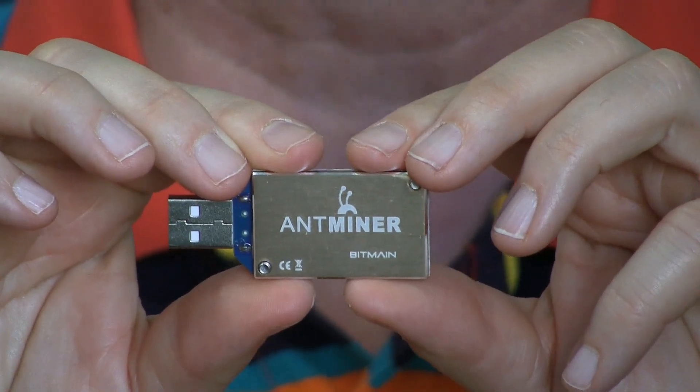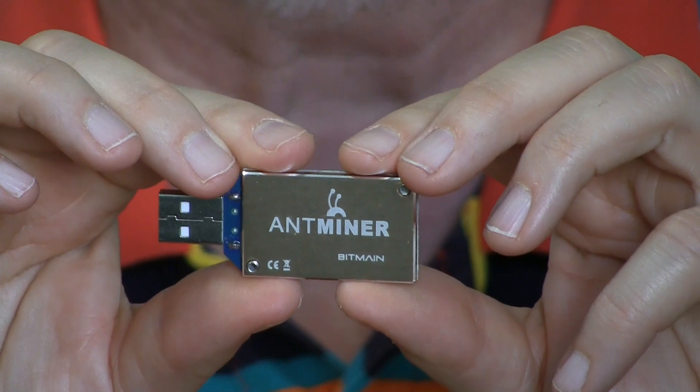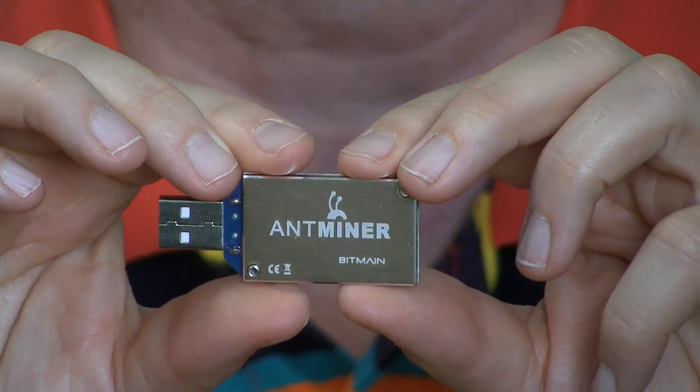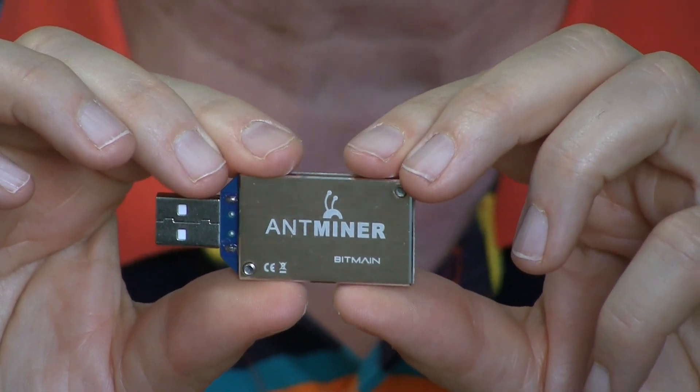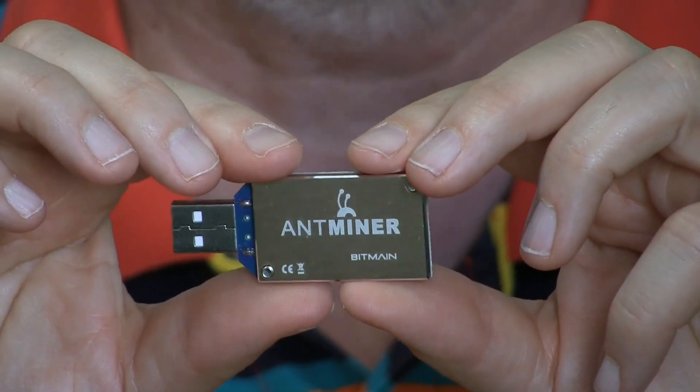The original miner we were going to get was sold out by the time we tried to get it. We decided after some more research to go with this — the Bitmain Antminer. This sells for $69 and we bought it on Amazon. I'll put a link down below if you'd like to check it out.